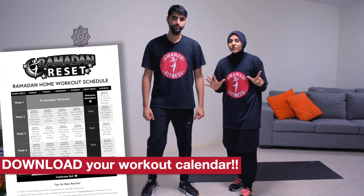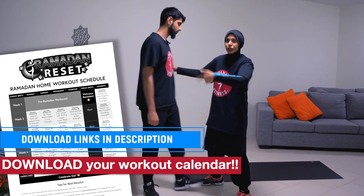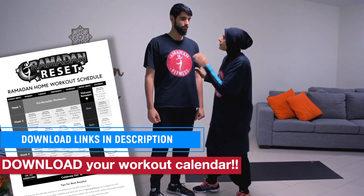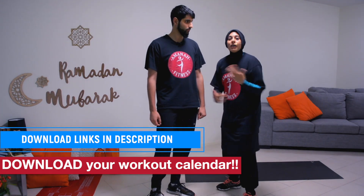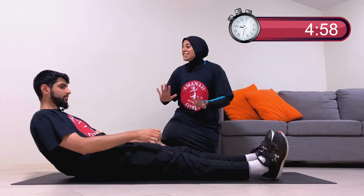Today we have seven quick exercises focusing on the midsection, which includes your core and your back. These are important muscle groups — so many people complain about back pain in Ramadan. When we strengthen the core, we can help prevent that. Follow along; it's going to be quick and it'll be over quick too.